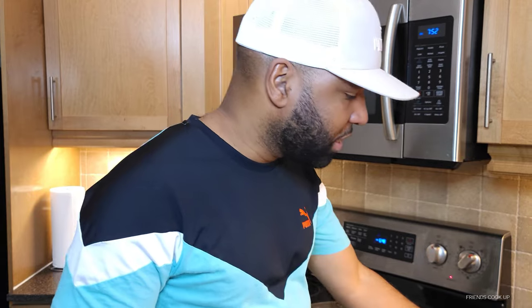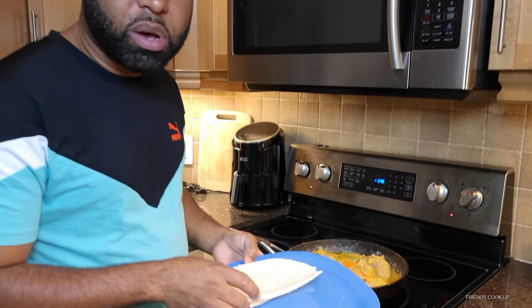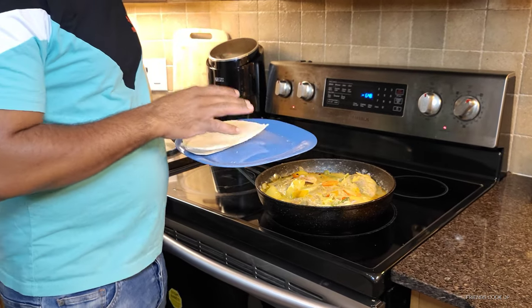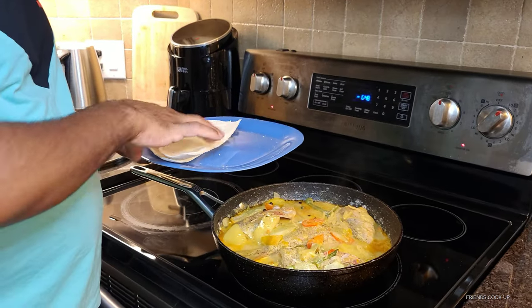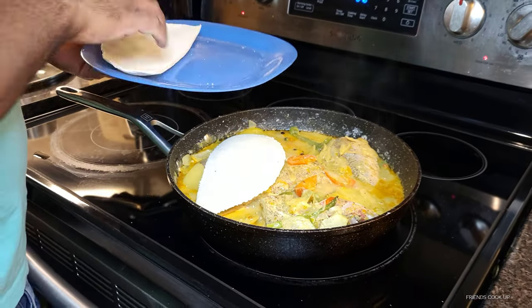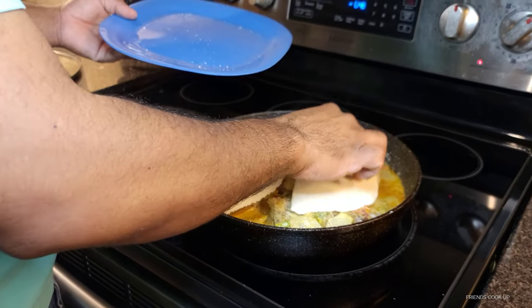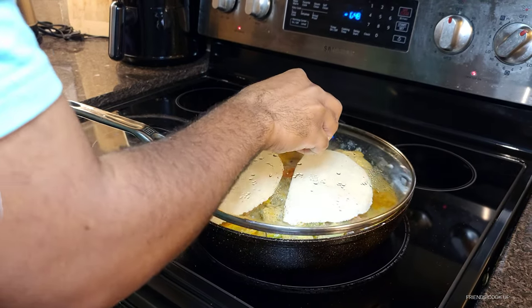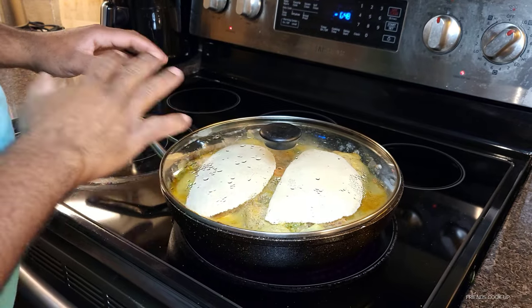All right guys, so now I have some bami that I brought back from Jamaica and I'm gonna add it to the pot. This is the bami I have here, so what I'm gonna do now, I'm gonna put the bami on the fish and just let it steam down with the fish. Yeah, just put it like that. I just cover it and let it steam down with the fish.